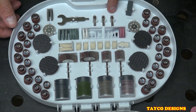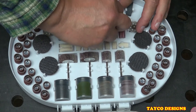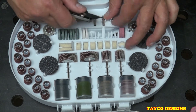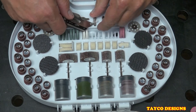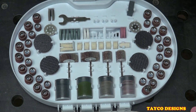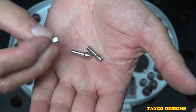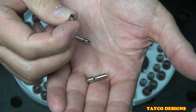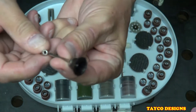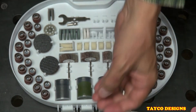Up here we have three extra collets in different sizes. Most of these accessories take the one-eighth inch size. This is the smallest — which holds the drill bits. This is the medium size. This is the largest, which holds a majority of your bits.